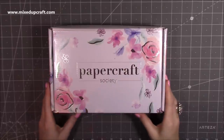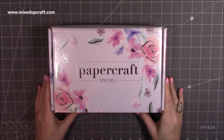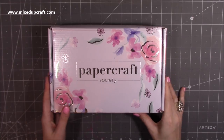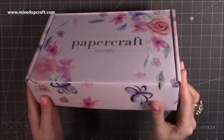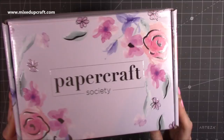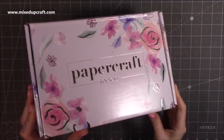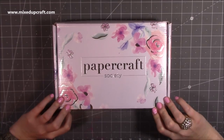Hi everybody, it's Sam at Mixup Craft. Thank you for watching today. I've got box number six from the Papercraft Society. This one has been designed by Christina Griffiths and as always they give you a nice kind of peek to what's going to be inside with the designs on the front. You can see these beautiful watercoloured flowers throughout and also in the writing as well. It's a really pretty box, so let's get straight into it.